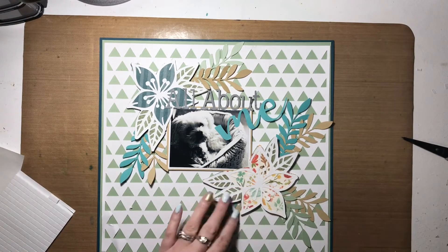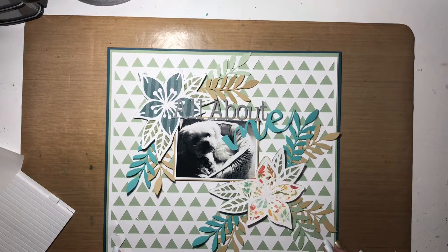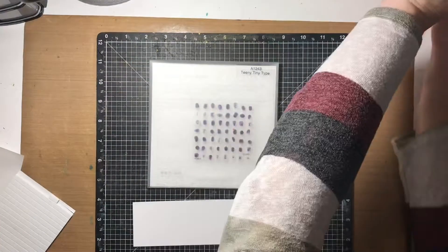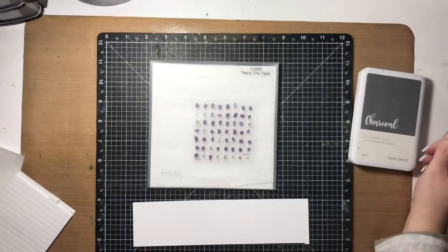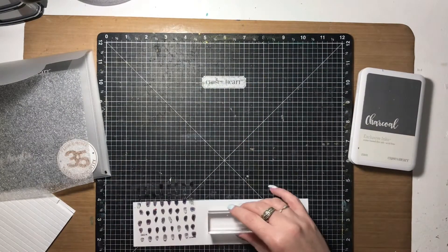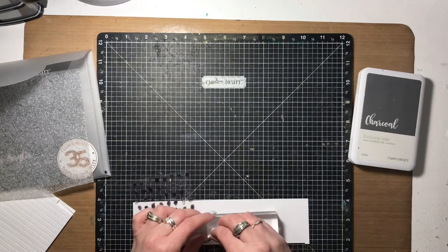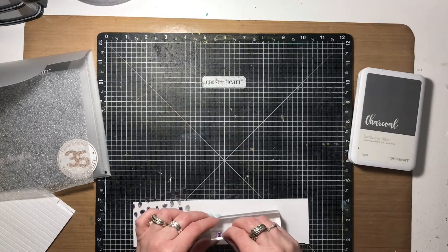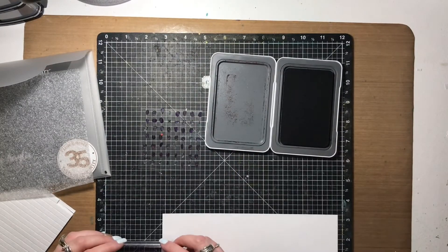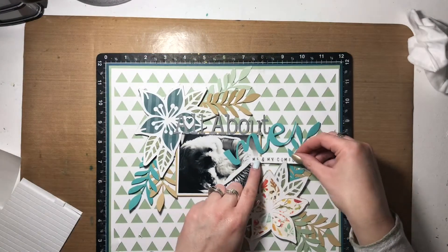I'm adding the title now. 'Me' was cut from lagoon cardstock, and the rest of the title — 'all about' — was cut from Close to My Heart charcoal cardstock, which is one of my favorite colors. I'm also using charcoal ink to stamp the subtitle. The subtitle is 'and my comfort,' so the full title reads 'all about me' and the subtitle is 'and my comfort.' I'm stamping that on a scrap piece of white cardstock, then trimming it down to a tiny strip to adhere just beneath 'me' in the title.